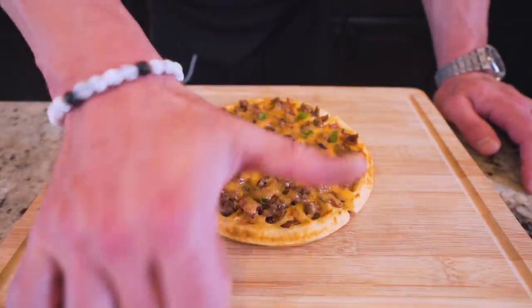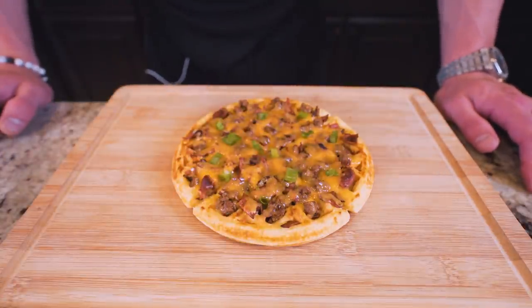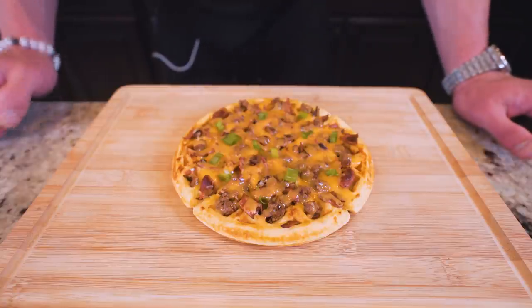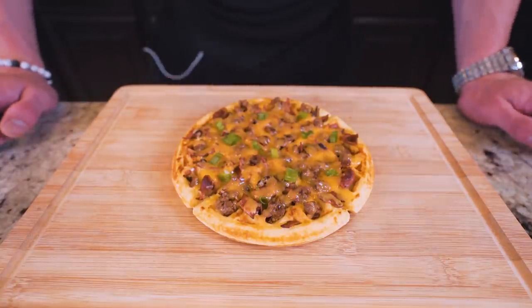Do me a big favor — smash that thumbs up button for me. Comment down below what type of recipe you want to see me make. Subscribe if you are not subscribed. And guys, before this gets cold, I think it's time to give it a try. Let's go.